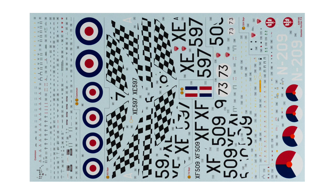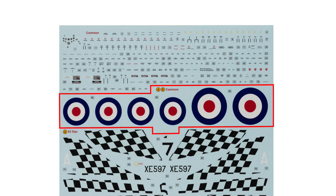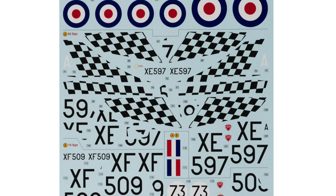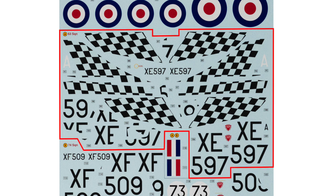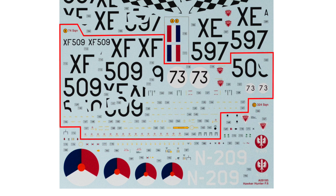The decal sheet itself is comprehensive, printed by Cartograph of course, and up to their usual high standards of sharpness, colour fidelity and registration. At the top of the sheet we have the common stencils — though this isn't quite true as we'll see in a moment — along with roundels for the two RAF aircraft. Further down are the markings for the 63 Squadron aircraft; in its Harlequin patterns you paint a base of yellow first and then use the decals to create the black checkers. Below this are the fin flashes for the two RAF aircraft, then the markings for the aircraft from 4FTS. Note that the underwing serials are available in one piece for models with retracted undercarriage and in sections for models with lowered undercarriage, as the serials cover several of the gear doors.